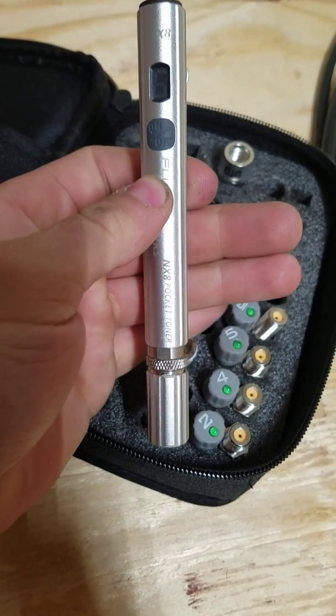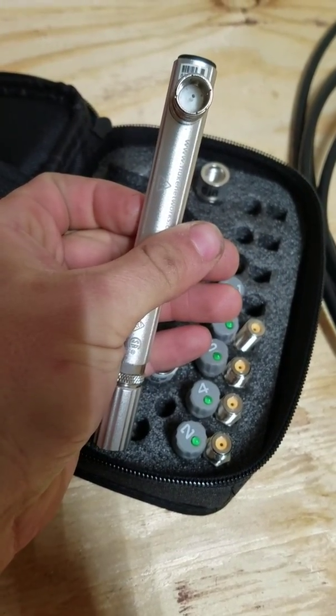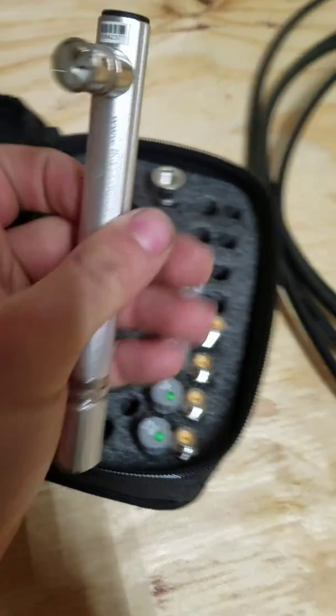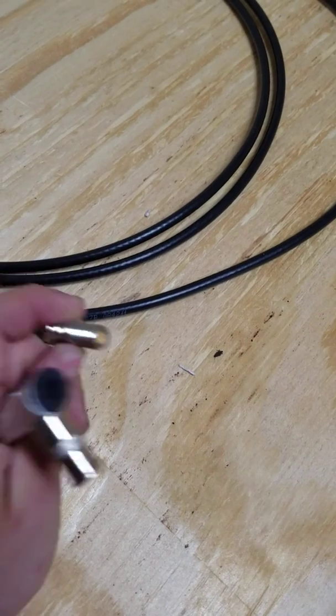This is the main part right here. It's got a screen for the number. You just put in your coax right there. If you get a straight piece of coax like this, you're obviously going to need the barrel.